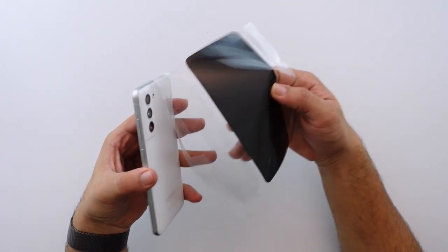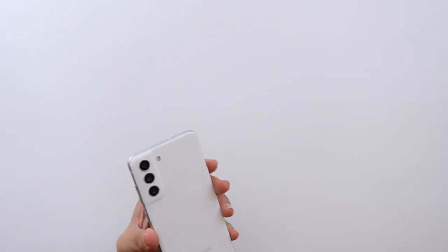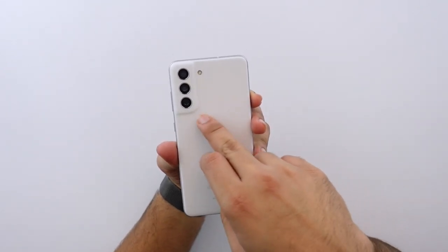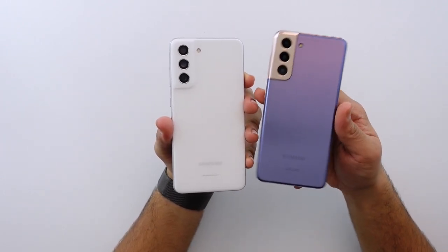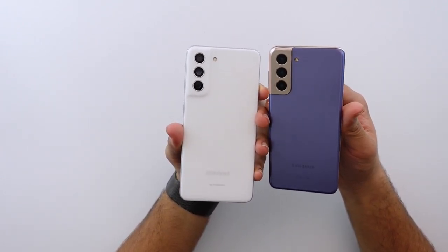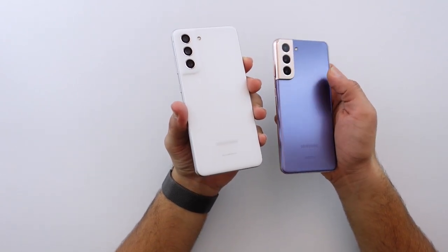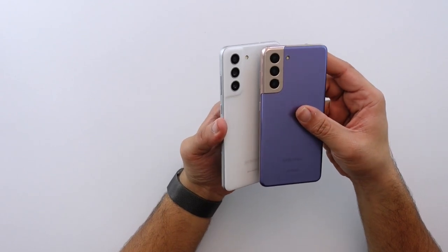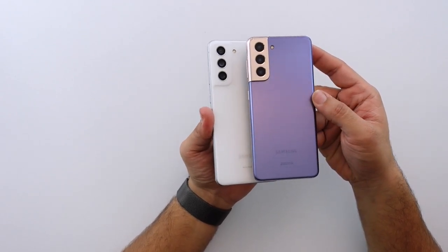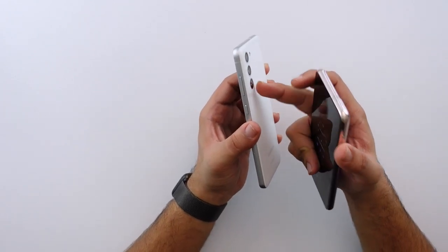There we go! One thing I'm noticing is the back is way more subdued than it is on the S21. The S21 had that multicolor accent — it was definitely a love it or hate it feature and I kind of liked it. This looks very identical except for not having that highlight.